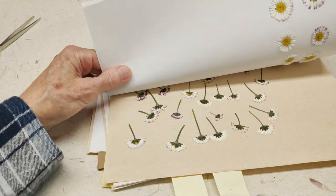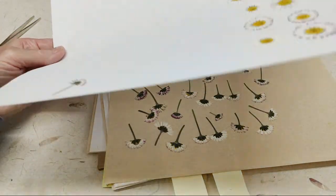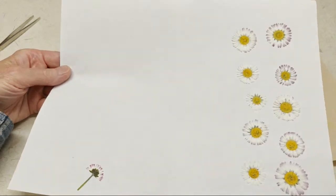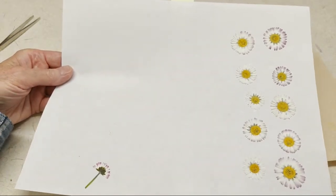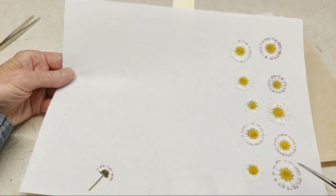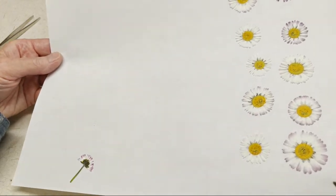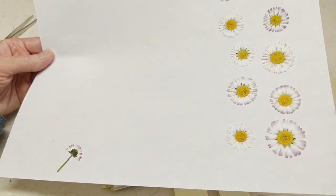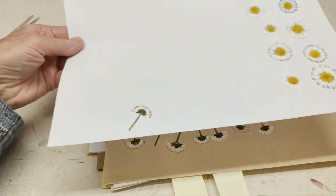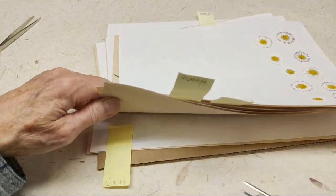These are English daisies that are like weeds in yards around our neighborhood. We also have a park down at the end of the street where they're all in the grass, which is where I got these. But they're beautiful little items to use in your work. This whole series here is daisies — that's all. These were really early season so there was only so much to pick from.